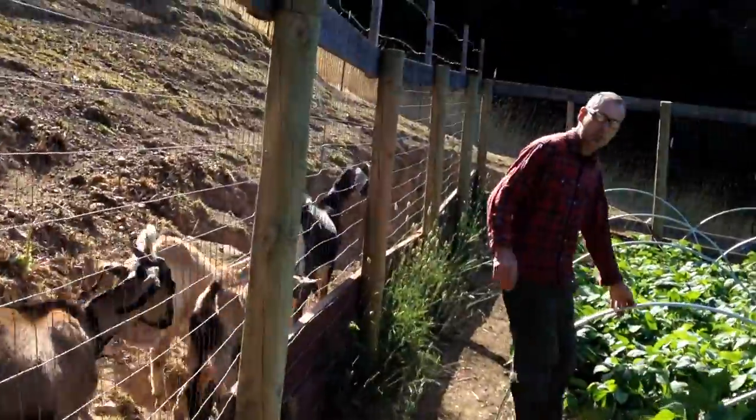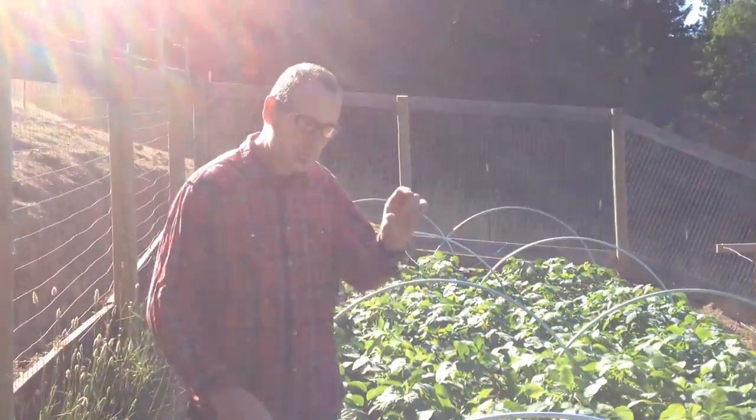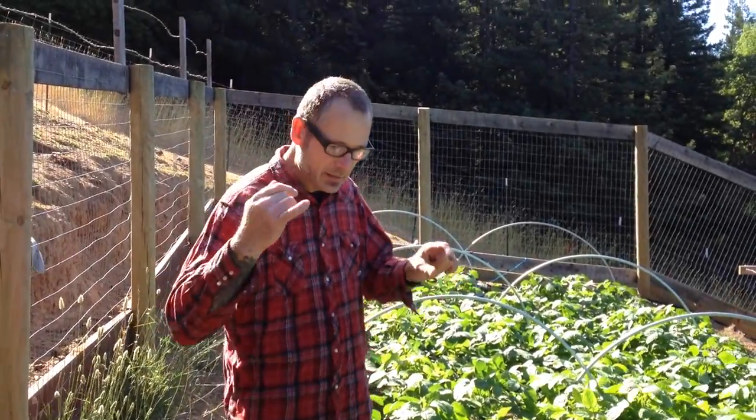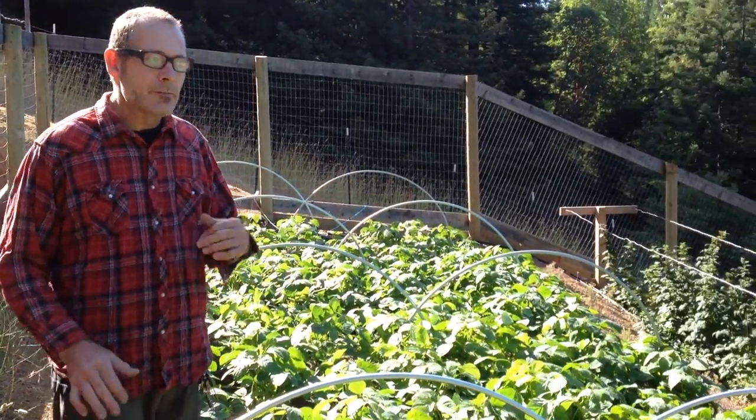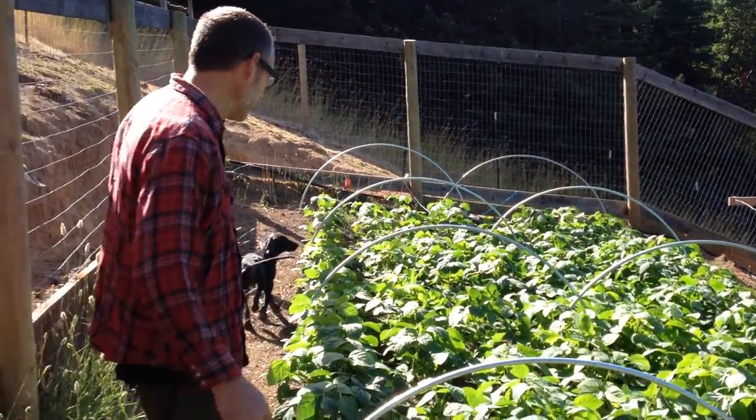We started them with the hoops. When they were small, we started what we could inside. But the bean ones we started outside and we put the hoops up with some cover so the voles don't eat them.